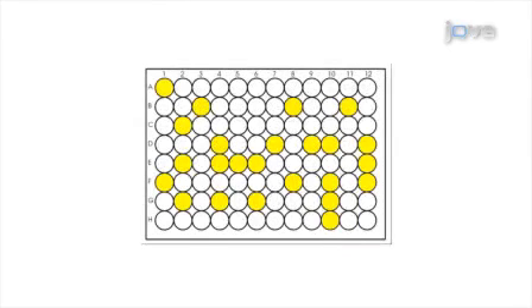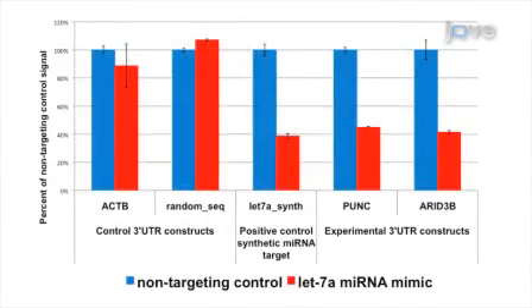As a final step, the LightSwitch luciferase assay reagent is added directly to the cells in culture and the luminescent signal is read on a plate luminometer. Ultimately, results can be obtained that show which human 3' UTRs are targets of a given microRNA through measurement of luciferase signal knockdown with reporter assay technology.